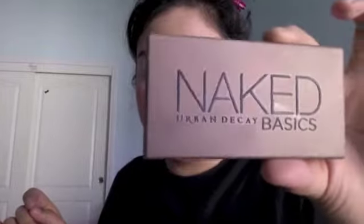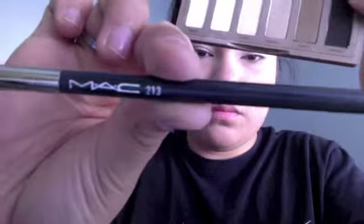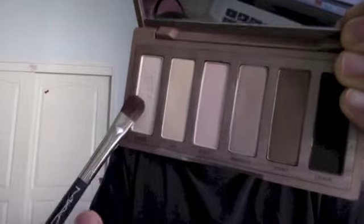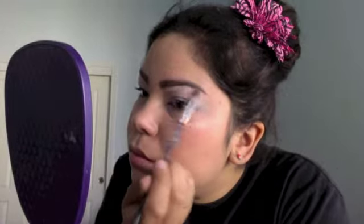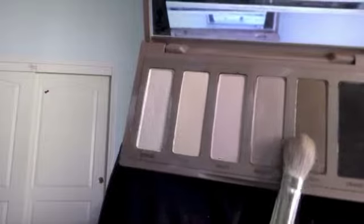I'm using the Naked Basics palette — I love this palette, it's all matte colors. I'm picking up brush 213 and picking up Venus to put it on my brow bone. Then I'm picking up brush 217 from MAC and picking up the color Naked 2, putting it into my crease — the crease is where your eyeball naturally sits in. Now I'm picking up Faint and putting it above the crease, blending it in with Naked 2.